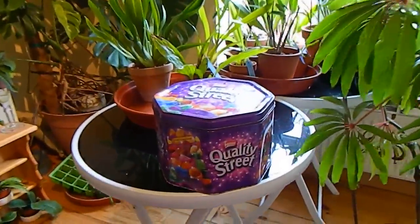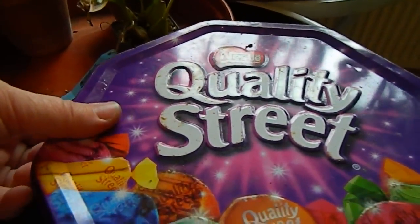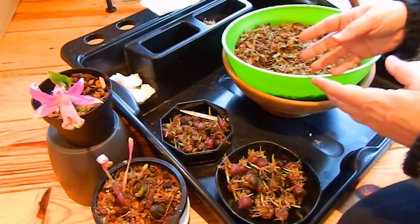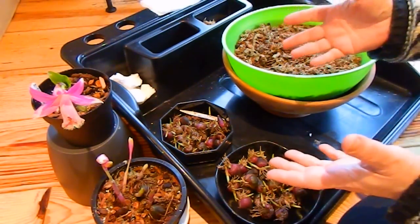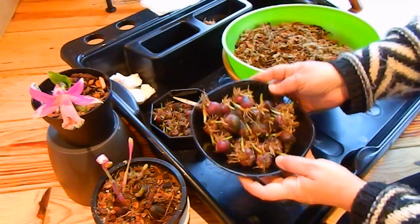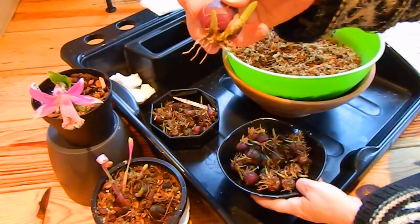I've just taken this box out of the fridge — this is the box that I keep my seeds and my Pleiones in. Inside we can see that the Pleiones are beginning to grow shoots. They had been kept in plastic bags in a box over winter, and now that they're starting to grow like this, it's definitely time to be moving them along.